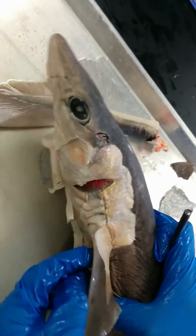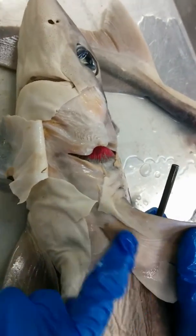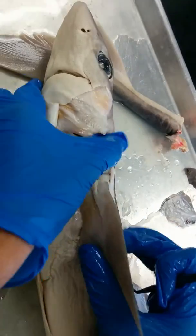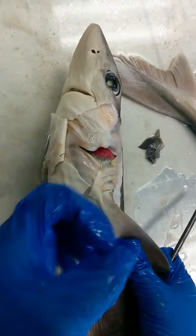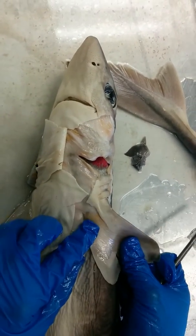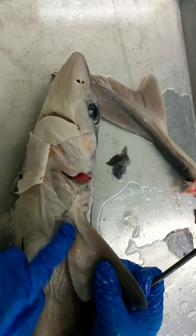Now below the abductor muscle, we have the adductor muscle. The adductor muscle is this musculature right here. The name adductor comes from the fact that when the shark's fin goes up towards the midline, it is adducting or flexing. So you have your abductor muscle and your adductor muscle.